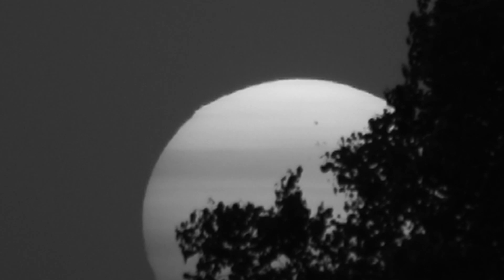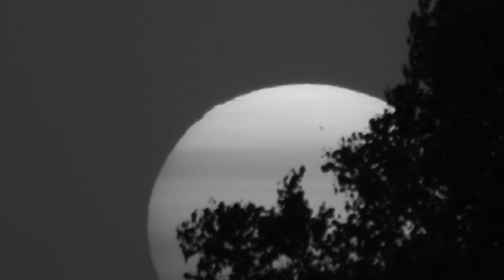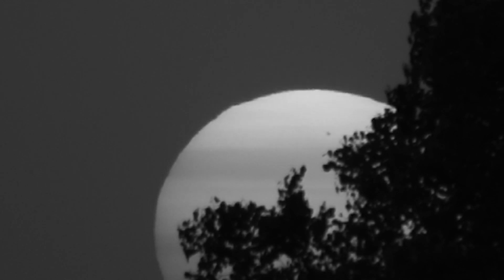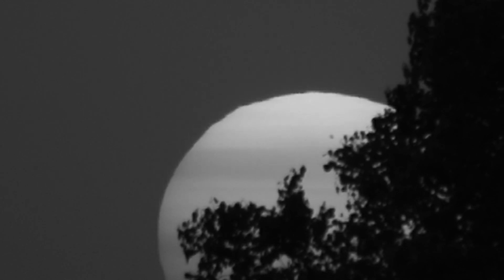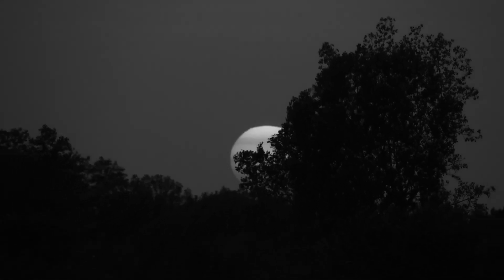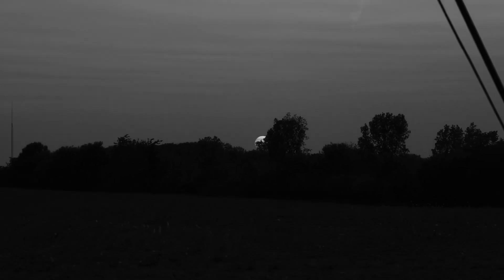Could be sunspots — there you go. Some weird stuff going on on the Sun. Till the next time.